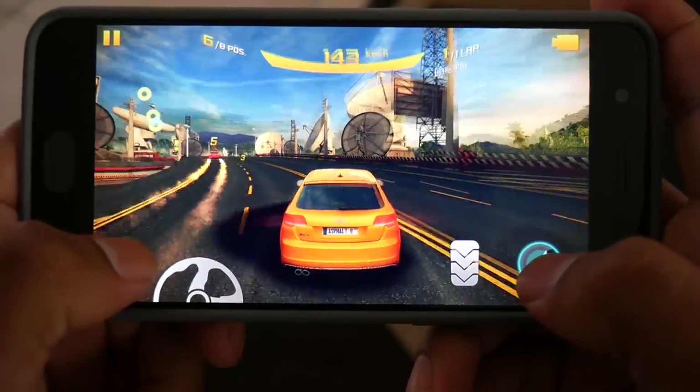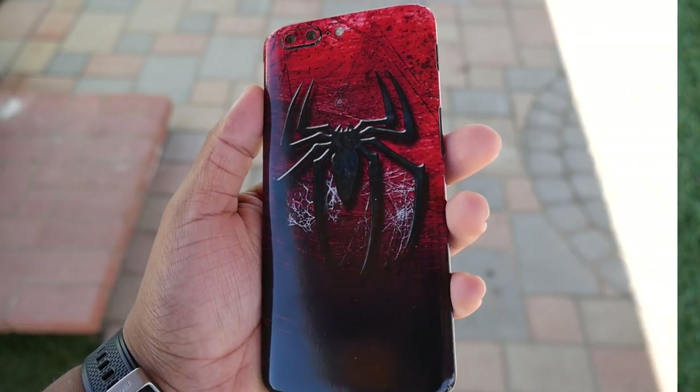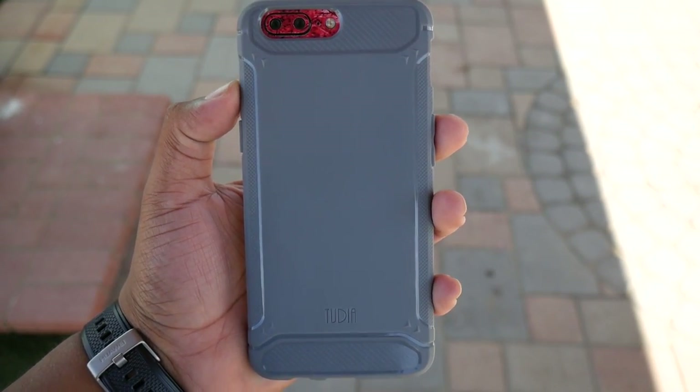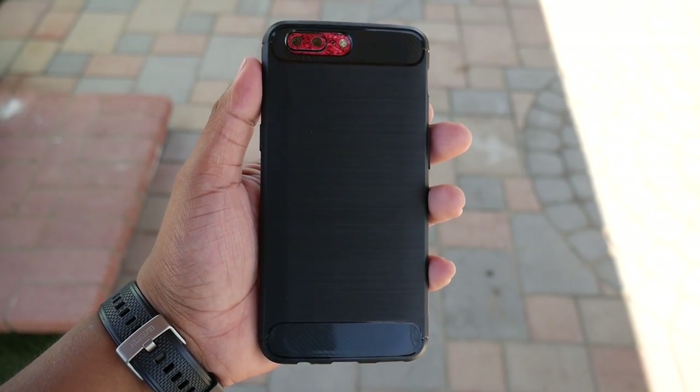The back of the phone feels great with its curved anodized aluminum. The phone is very slippery and a fingerprint magnet, but it's nothing a full-on skin, a bumper case, or a full case cannot fix. Unless you like to carry your phone in its birthday suit, you will have to be careful when handling it.